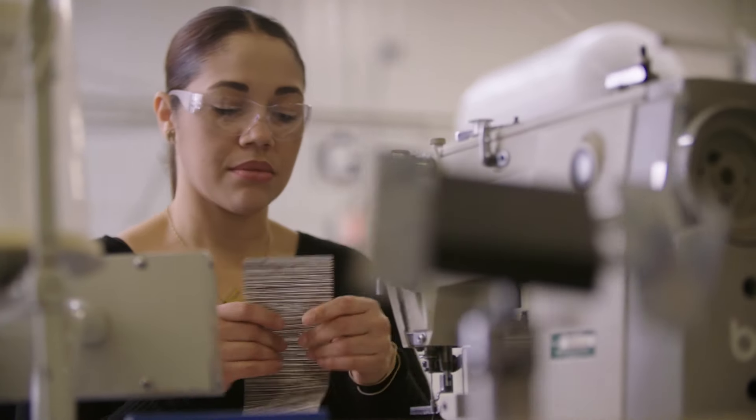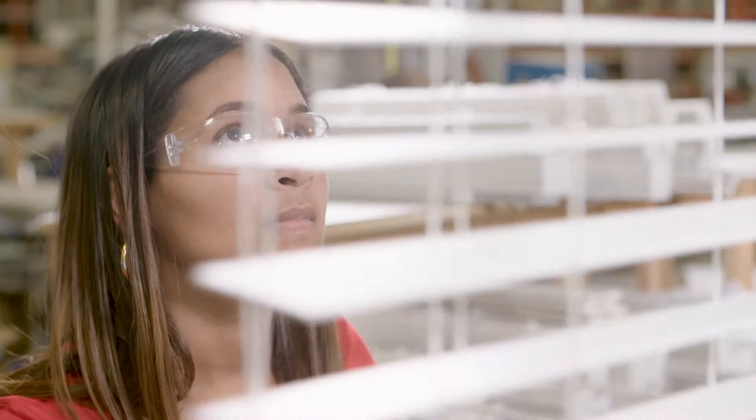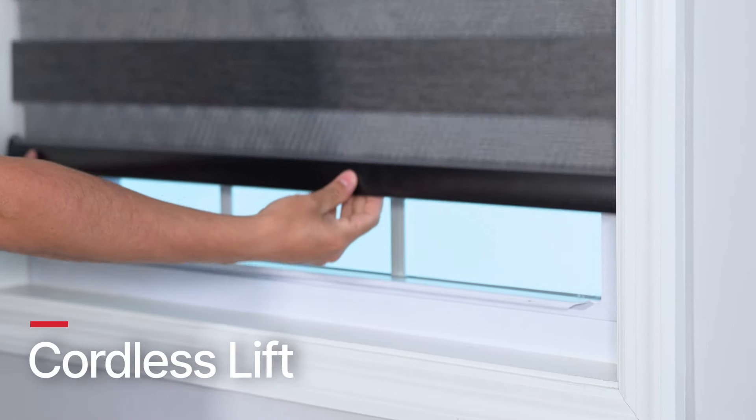Since we manufacture everything ourselves, we're able to customize your Cascade Shade right down to the way you raise and lower your shade. Our cordless lift is our most popular option. Simply use two hands by raising and lowering the bottom rail. This allows you to operate shades with style and ease with no cords, making it safer for kids and pets.